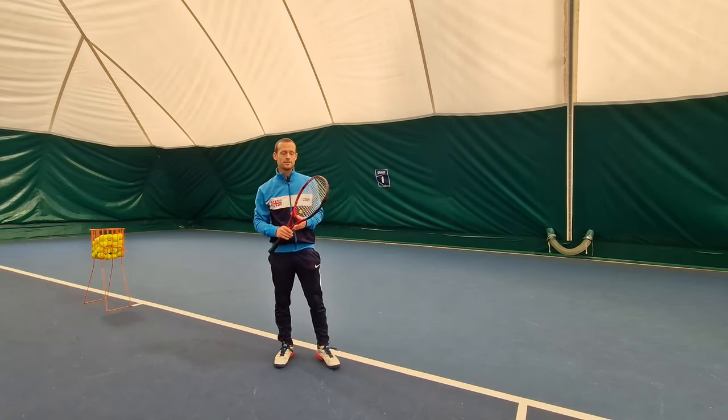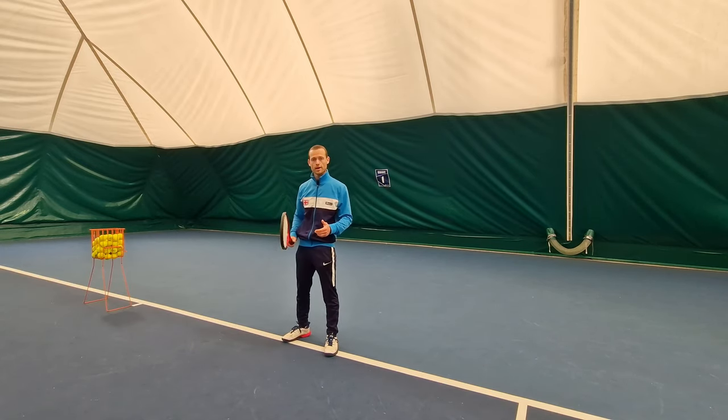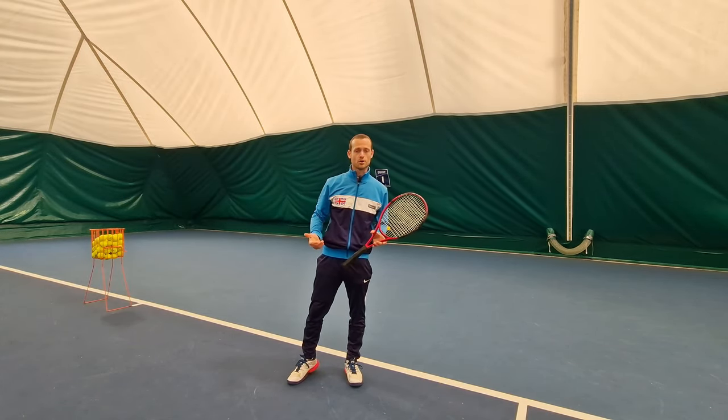Hey team, Patrick here and in today's lesson we're going to do a deep dive into the one-handed backhand and really get into the mechanics of the shot. I use a one-handed backhand myself, and if done correctly, like I'm going to show you, it can be one of the prettiest shots in tennis.